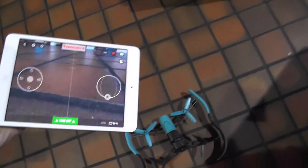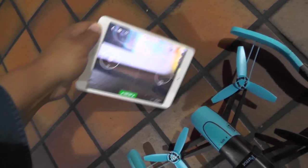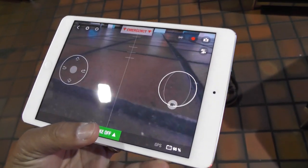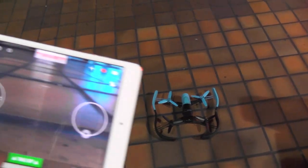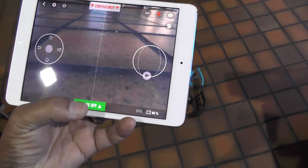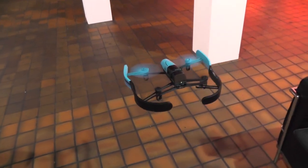You can see now there's a camera — there you go, this is a bit recursive but you can see the camera there. So let's take off and see how we do. Nothing flies as stable as a Parrot in my opinion. So let's press the take-off button — and there you go, we're up.